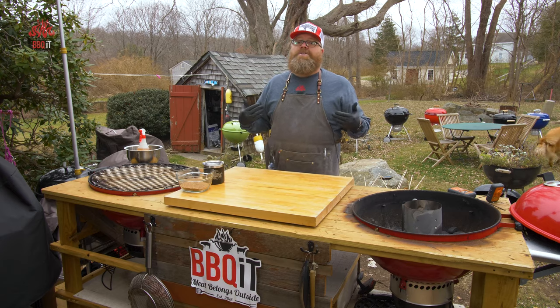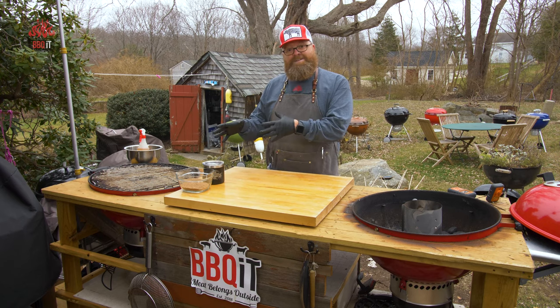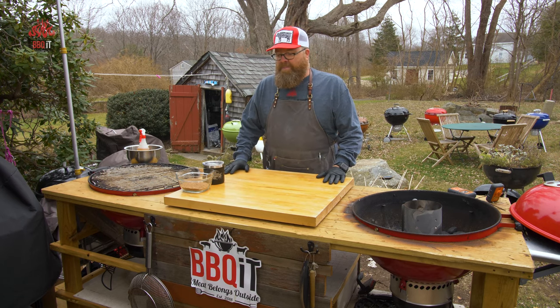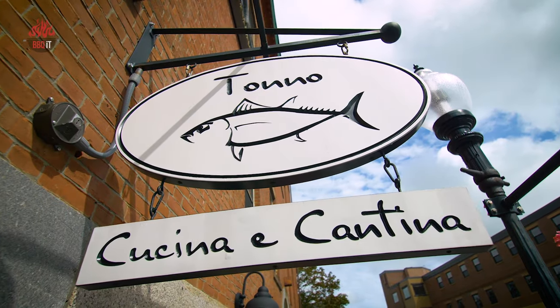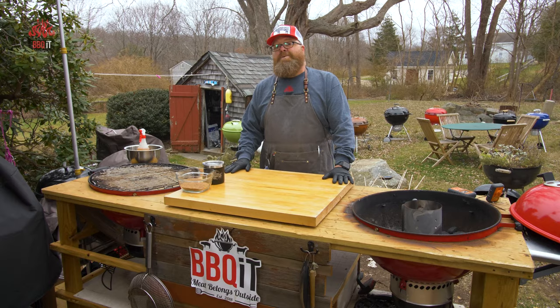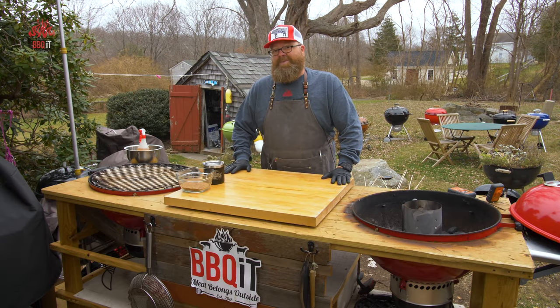Where did I get this venison? I'm actually not a hunter, although I've filmed hunting. I didn't shoot this deer, I didn't harvest this deer. My buddy Anthony Cattarano, chef extraordinaire and restaurateur here in the Northeast, is also a very avid outdoorsman, and we recently went over to his house to pick up our venison.